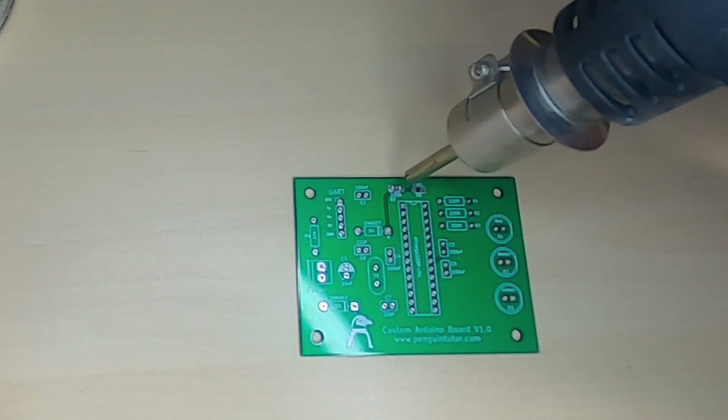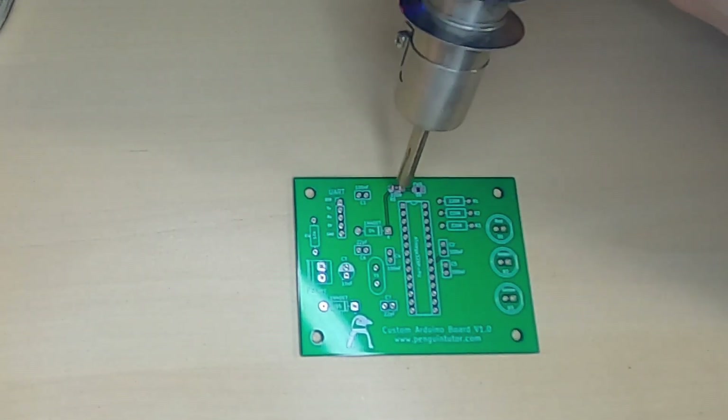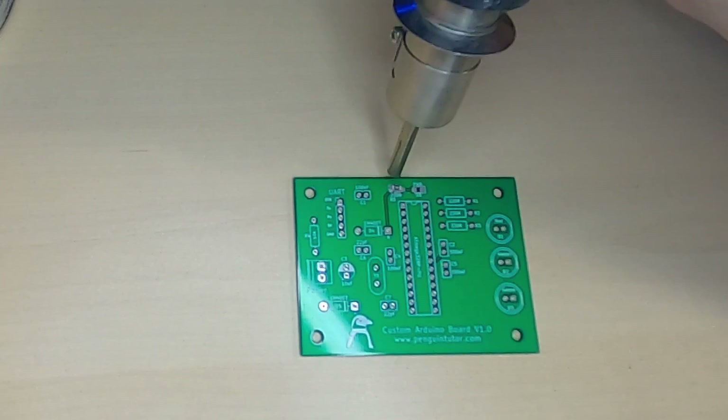Don't worry if your component isn't lined up completely. As you can see, when it reaches the required temperature it moves into the right place. This looks magical when you first see it as the solder naturally forms around the metal parts of the component and the pad.